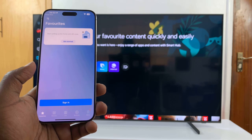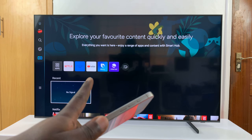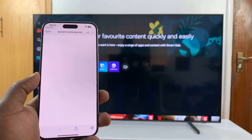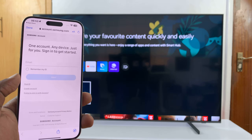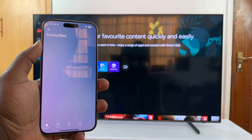To get started, you'll need to sign in with your Samsung account. This will be the same Samsung account signed in on your Smart TV. Tap on Sign In, and then sign in to your Samsung account.